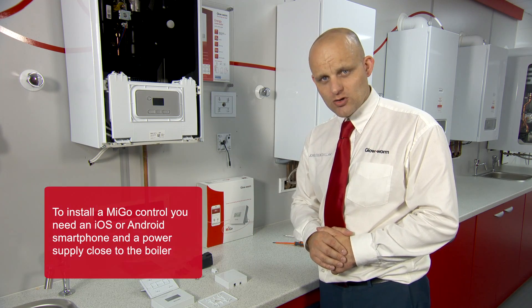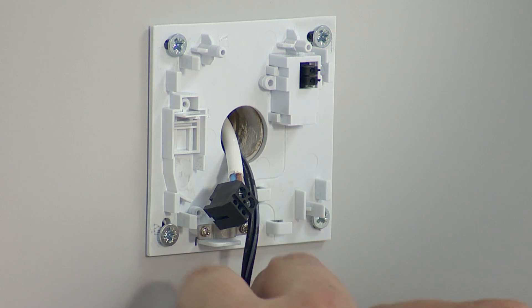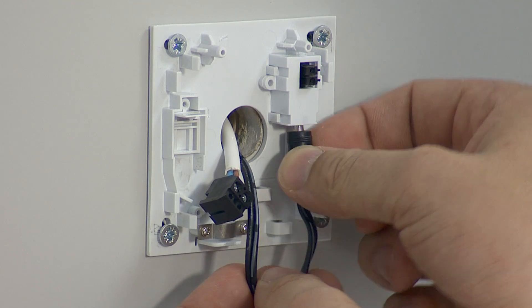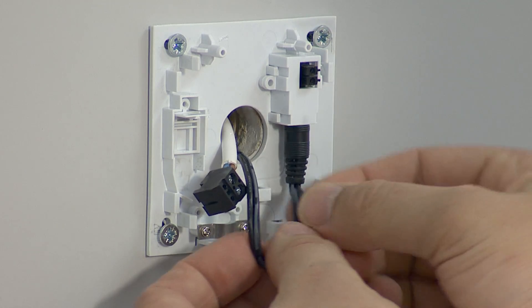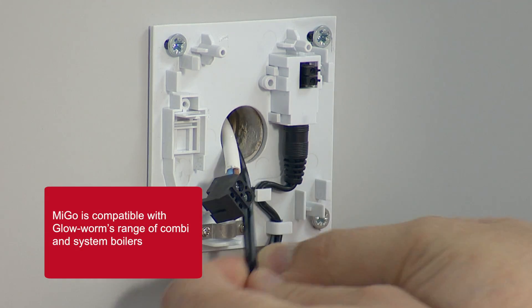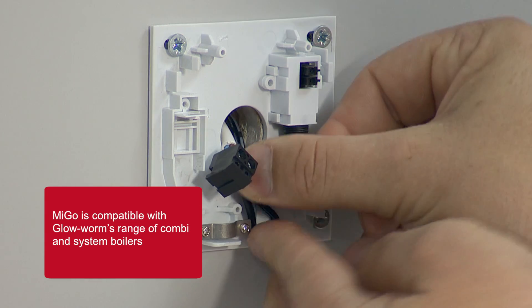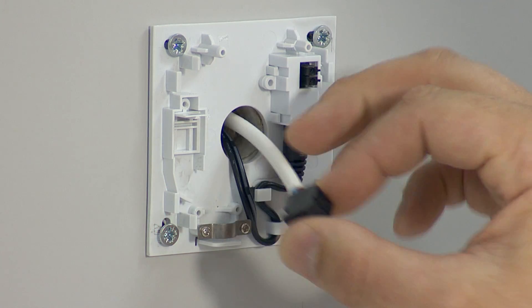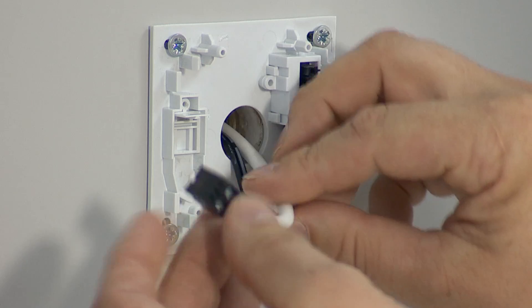Now I'm going to install the gateway for the smart control. The template is already installed. Now I'm going to connect the power supply, hooking it in the clips provided, turning it through, back to the wall so it's nice and neat. Now it's time for the e-bus, which is what we use to communicate with the appliance.